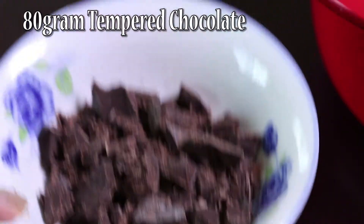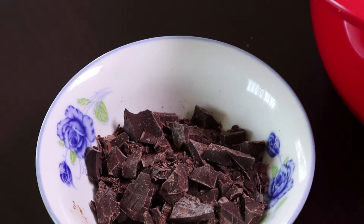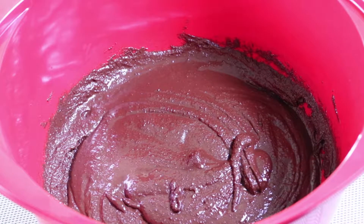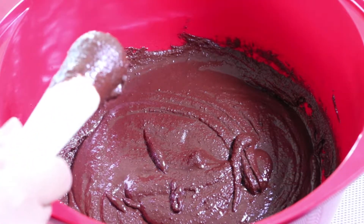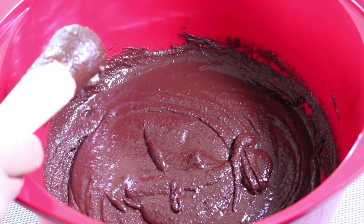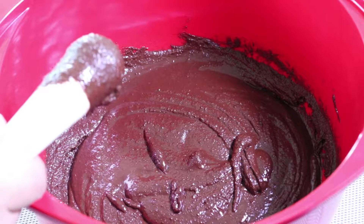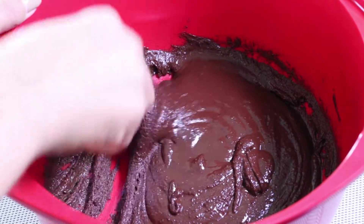I also cut some other already-tempered chocolate to use after melting my chocolate. As you can see now, my chocolate is melted. This one is not really as fine as what you'd get in a supermarket or a nice chocolate shop — because this is homemade.